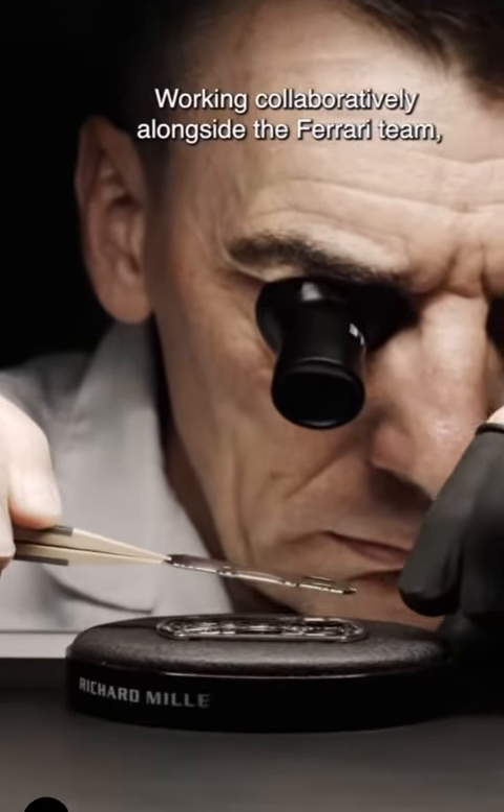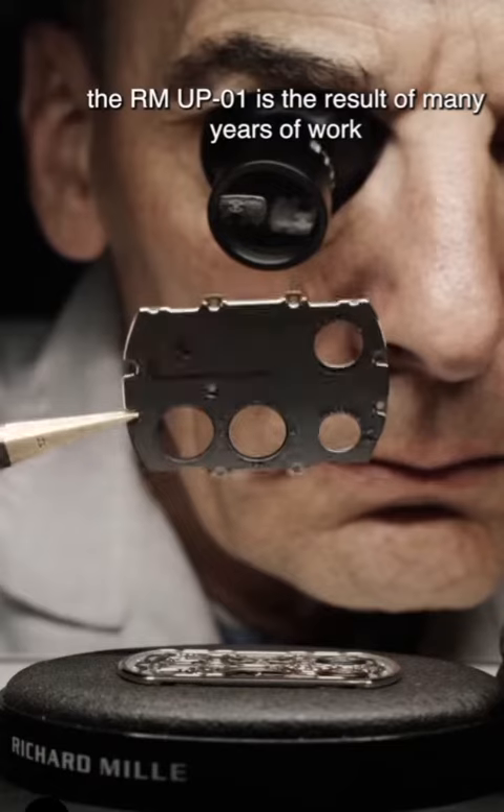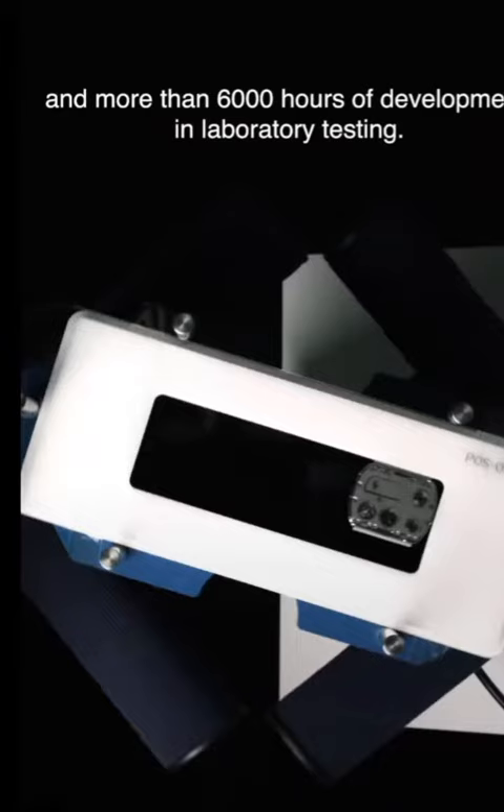Working collaboratively alongside the Ferrari team, the RM-UP01 is the result of many years' work and more than 6,000 hours of development and laboratory testing.